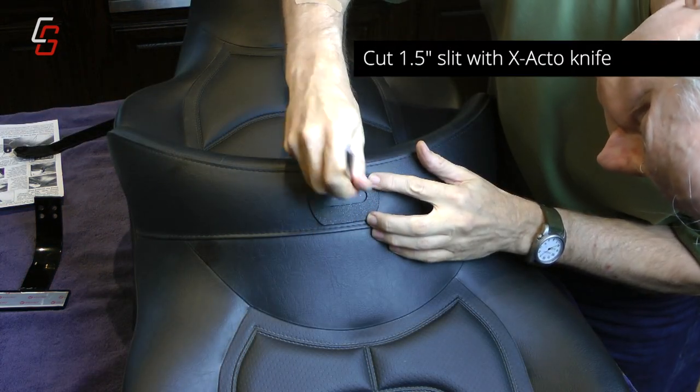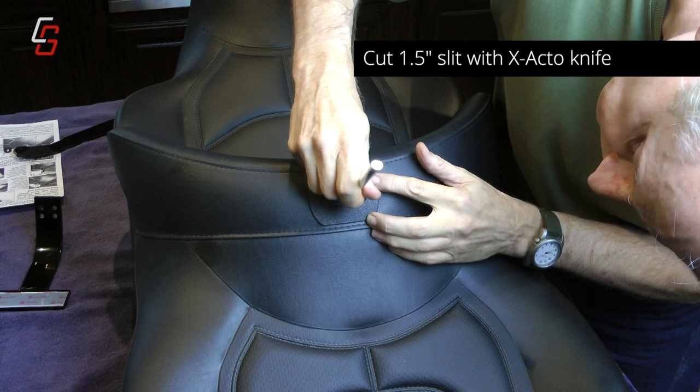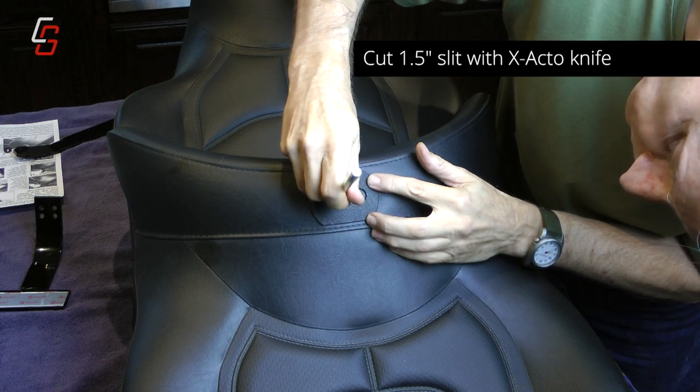Using an X-Acto knife or a razor blade, cut a slit one and a half inches wide in the vinyl.